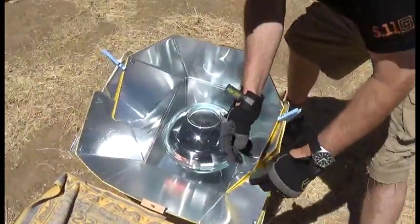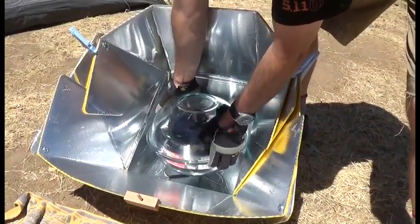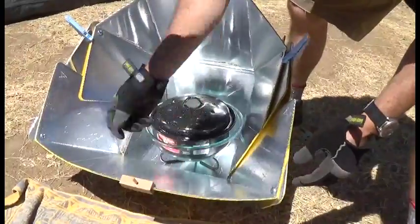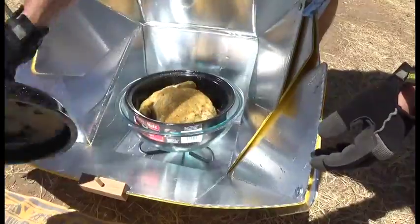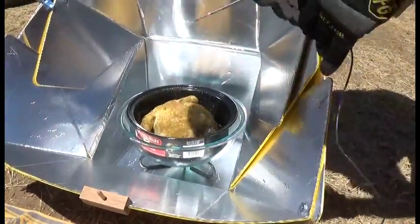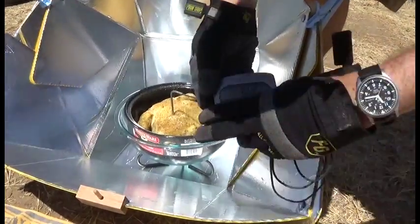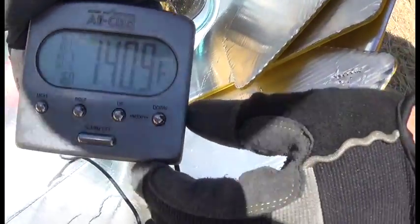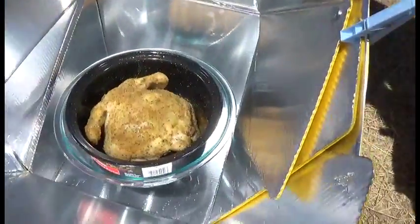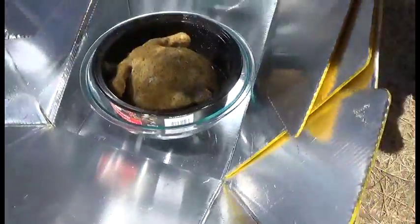So here we are a couple hours into it. We're going to open this up for the first time. I am wearing gloves — this is very hot. I can smell it. Look at that — you see the steam coming off that? Oh my gosh, it smells wonderful. So we're going to put the thermometer probe in about there. That's 140 degrees in there. I think we need to be about 160, so we've got a little longer to go, but wow, that smells good. Let's put it back together and give it some more time.